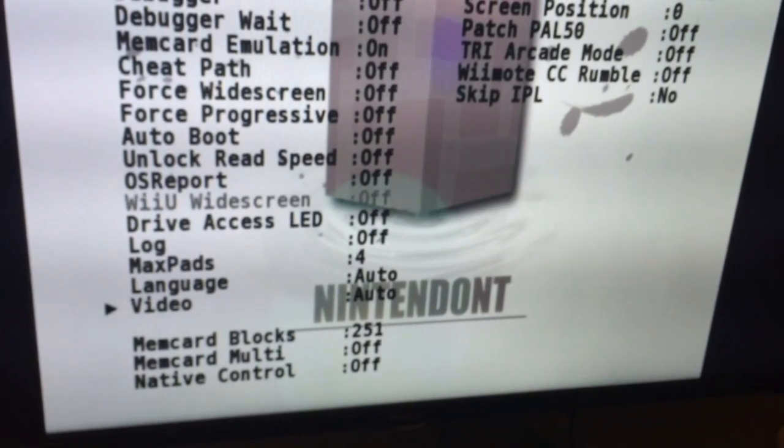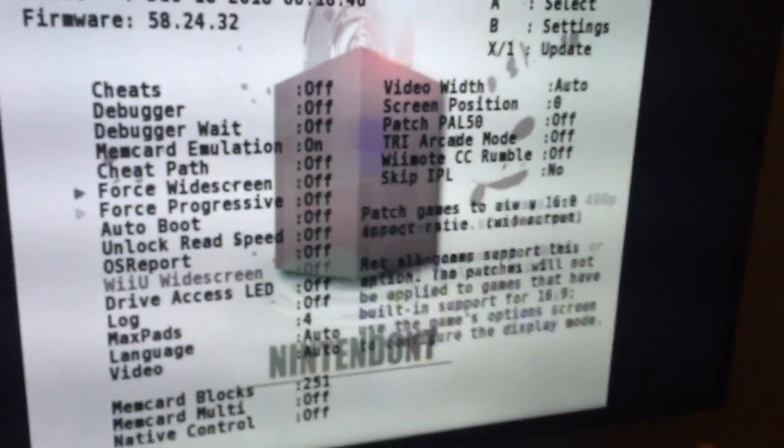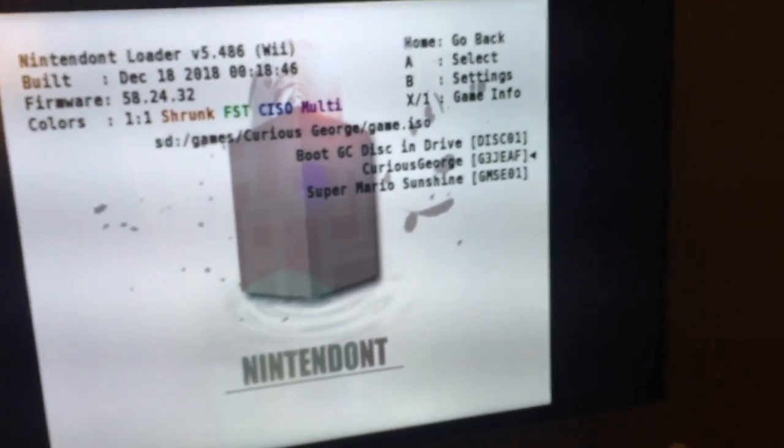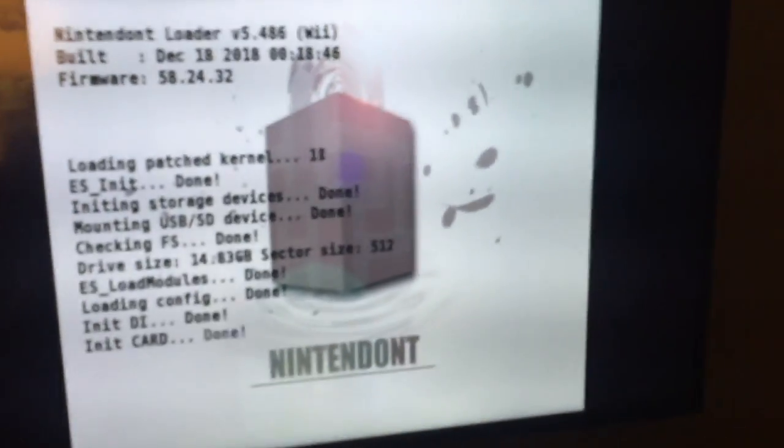You can also change language — that's all you have to configure right there. That's the cool part about Nintendont. You select your game, and as you can see there's no memory card prompt — I'm not faking anything. Let me just skip the cutscene.